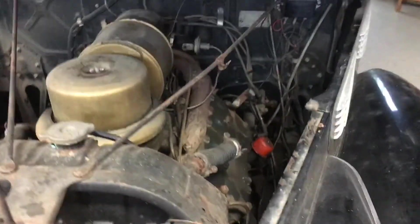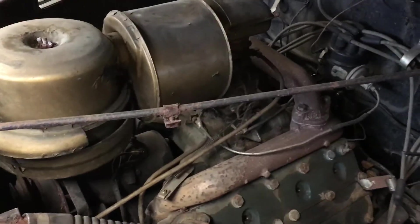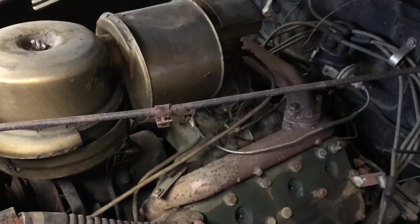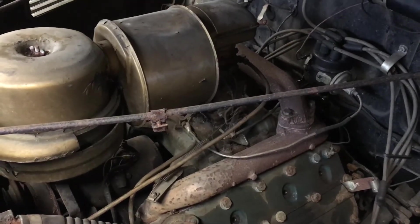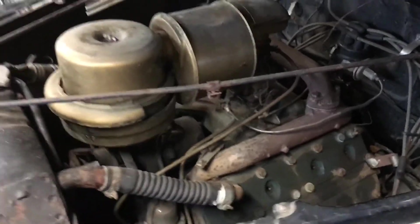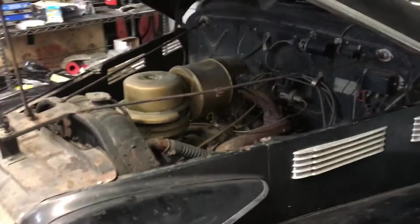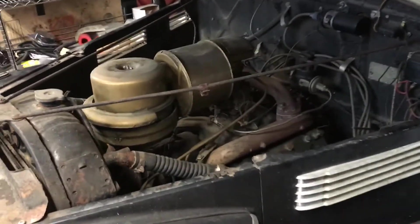Stay tuned — I may try doing a live video when I get ready to crank it up, and I'm hoping to do that in the next few days. Please subscribe if you want to see my whole process of getting this beautiful car running again. Thank you for watching and have a good day.